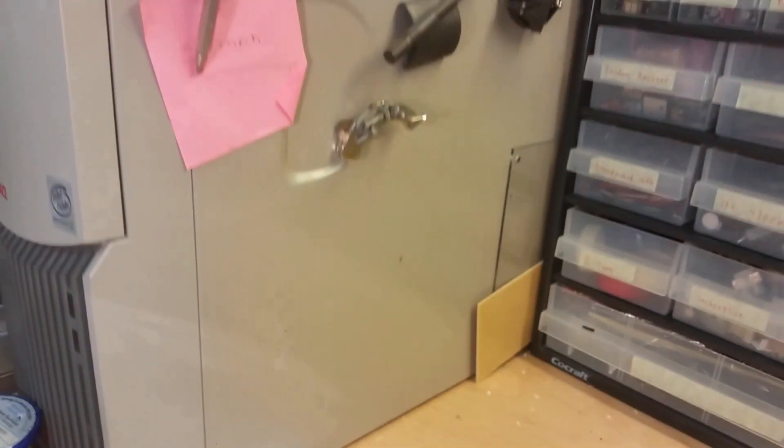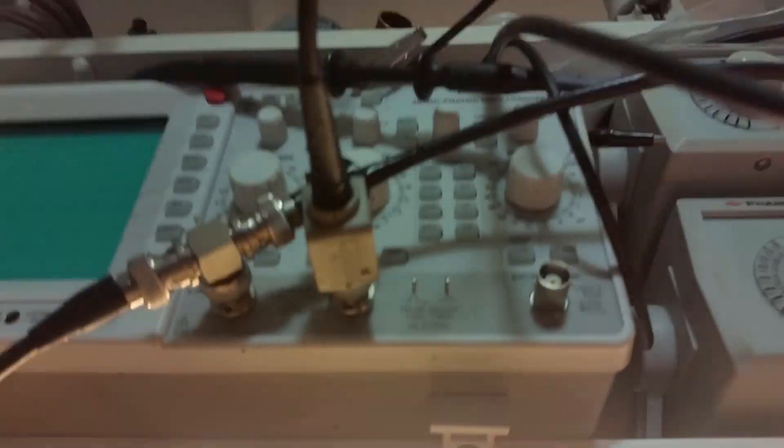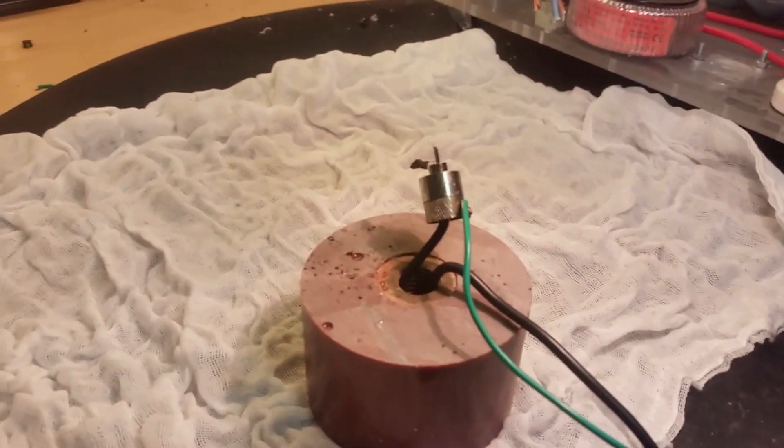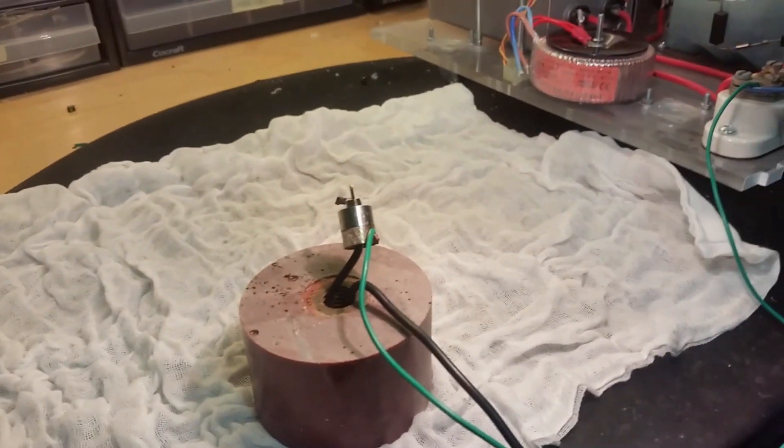Oh damn. Got some on the power supply, which was a computer once. Oh, the oscilloscope and everything — it's everywhere. So yes, this was a big success. Thanks for watching.